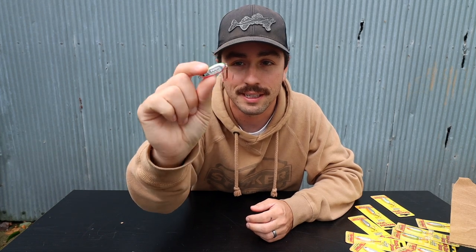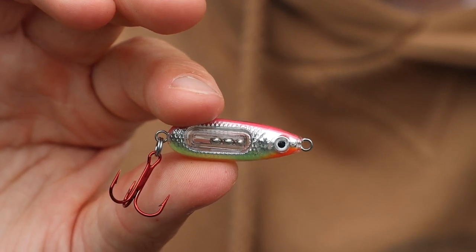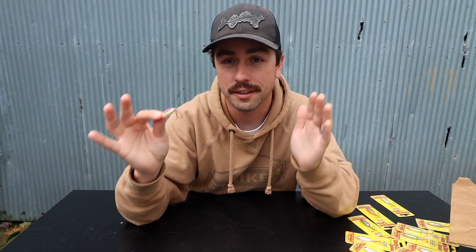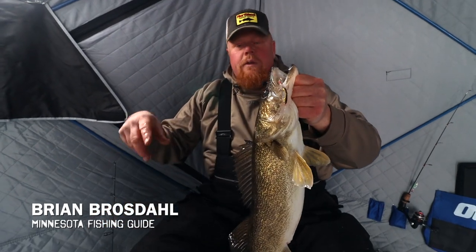There are three new baits that we're going to talk about, and we're actually going to kick things right off with the new glass buckshot spoon. This is a really cool bait — it's got glass rattles on the inside which are very, very loud when you shake them, and I can actually feel the vibration in my hands. This spoon is going to be a lot louder than the traditional buckshot, so when you're talking about where it fits into your spoon lineup, this would be a lot more on the aggressive side.